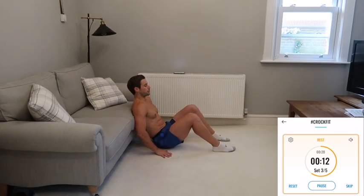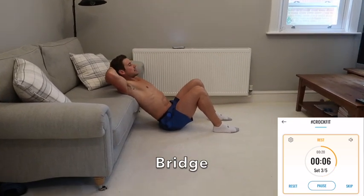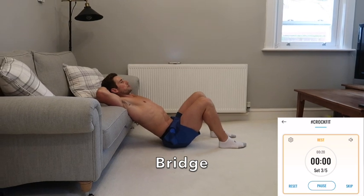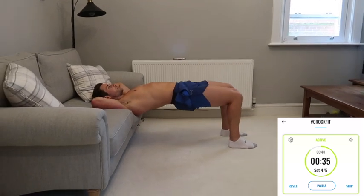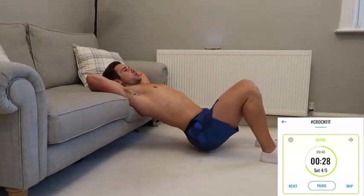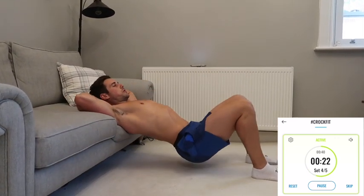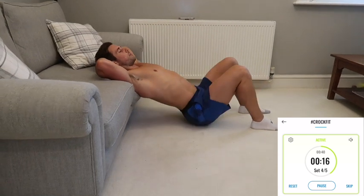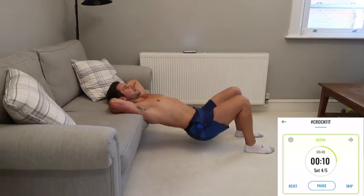We're going into a bridge — feet flat on the floor, hands above the head, lifting your bum off the floor. Push your heels into the floor. This one focuses on the posterior chain: hamstrings, glutes, and lower back. Stomach in, core engaged, protect that back but feel it working in a good way. Squeeze the hamstrings to lift the hips up high.